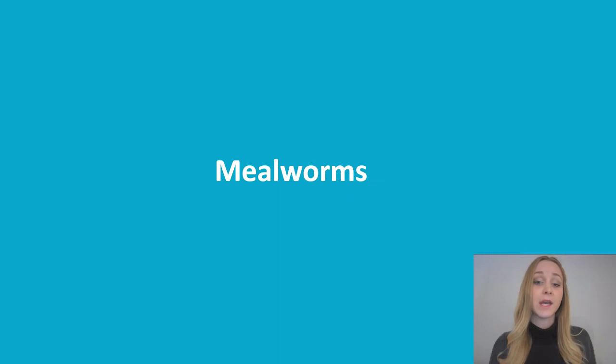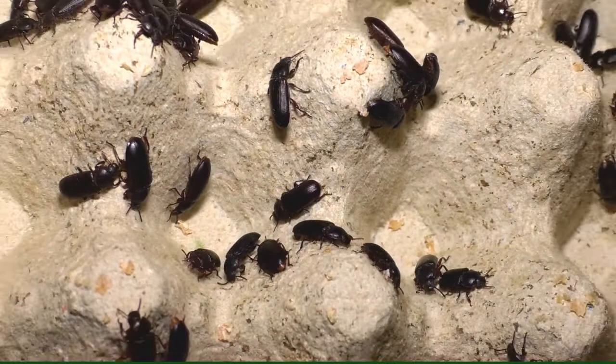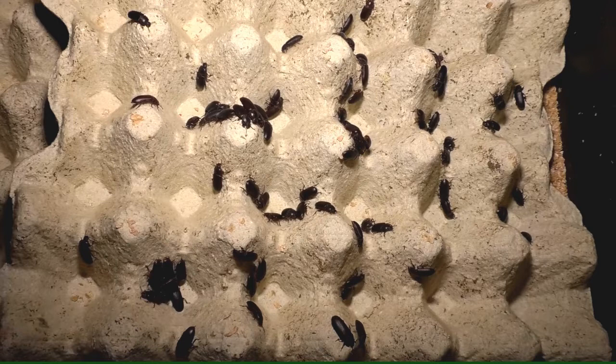If you want to start rearing mealworms you must of course know what you're dealing with. Therefore, first a brief explanation about the mealworm itself. Mealworms are actually the larvae of the mealworm beetle. The beetles shown in this video are black beetles about two centimeters in size. This stage is the adult insect and only they are fertile, so they ensure reproduction.